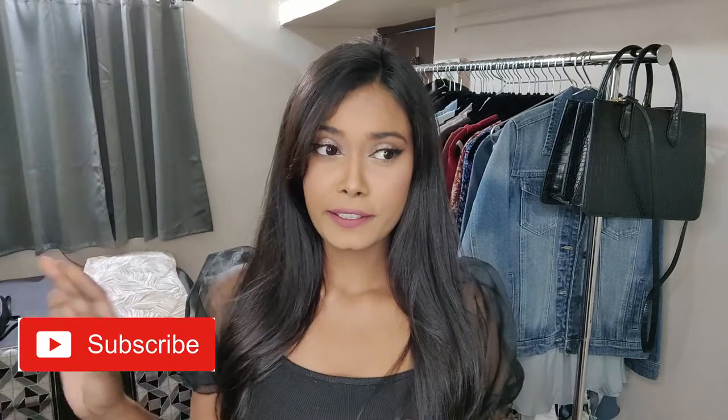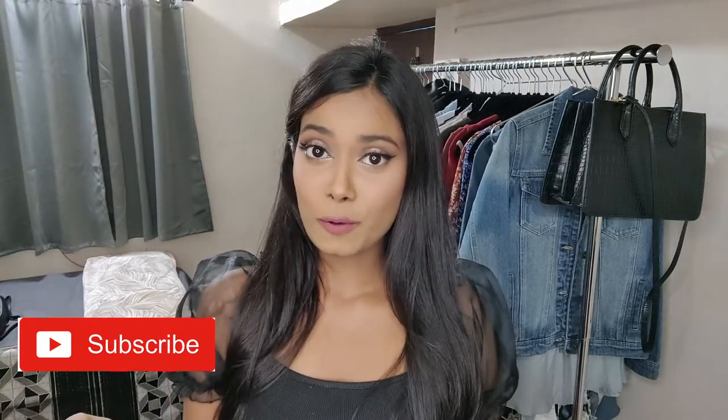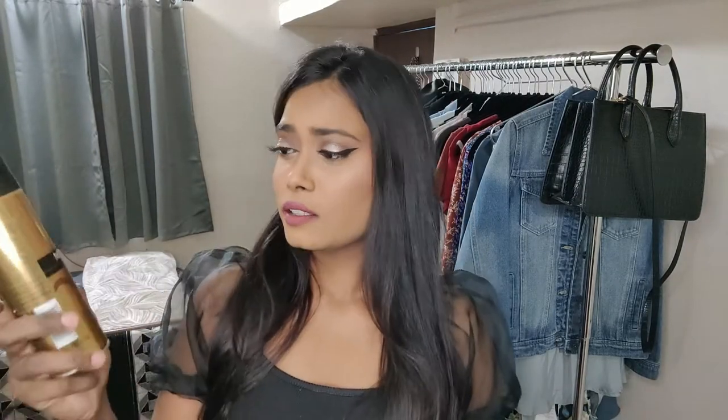Hi guys, welcome back to my channel! For today's video I'll be doing this hairstyle — I think it's really beautiful. So if you're interested, please keep on watching. The things we're gonna need: a good stronghold hairspray. I'll be using this Noah Gold, but this is not really good to be honest. I prefer using the Taft one but I can't find it anywhere.